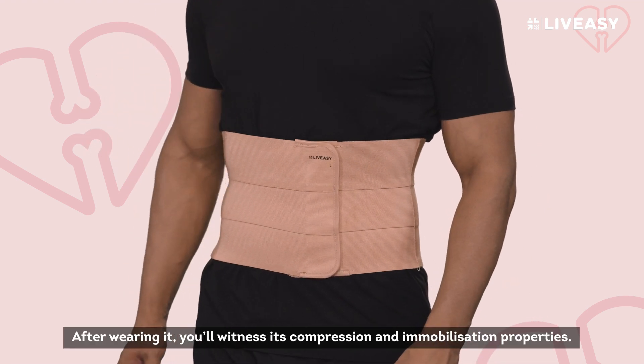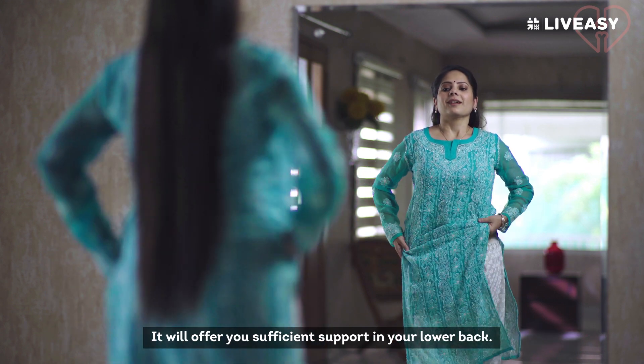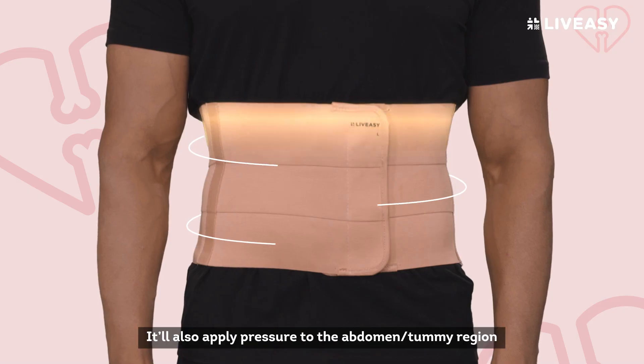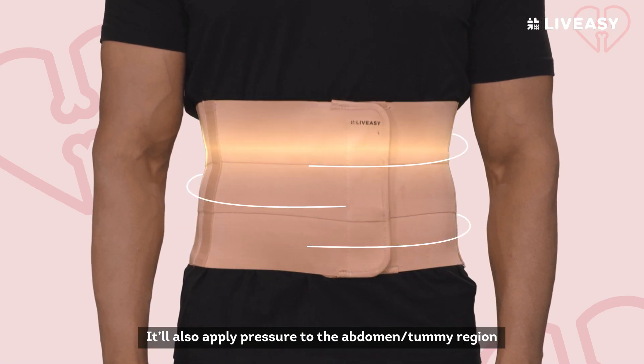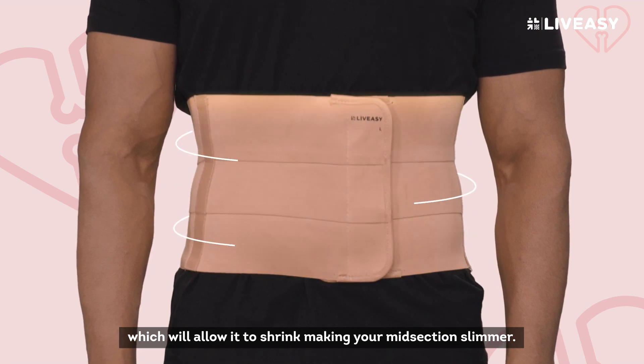After wearing it, you'll witness its compression and immobilization properties. It will offer you sufficient support in your lower back. Not just that, it'll also apply pressure to the abdomen or tummy region, which will allow it to shrink, making your midsection slimmer.